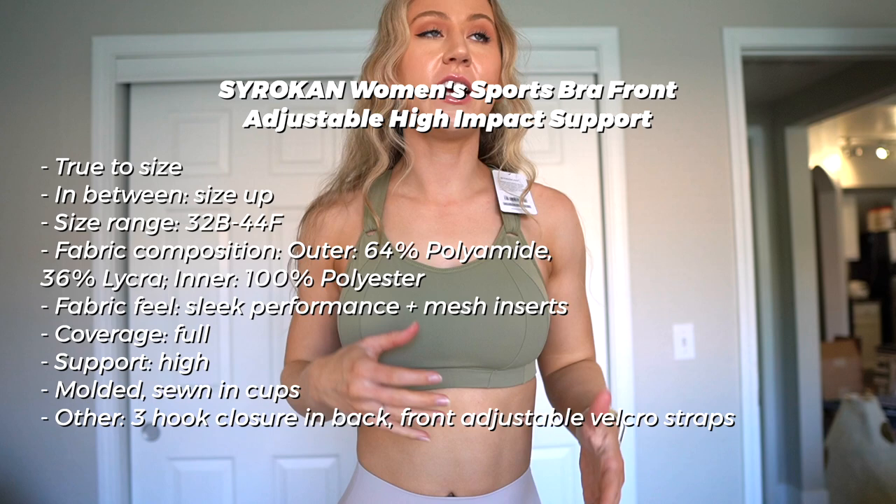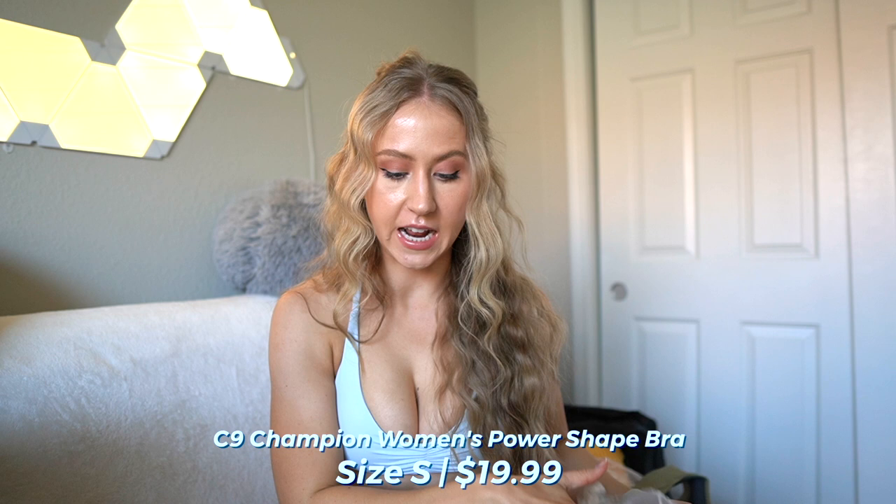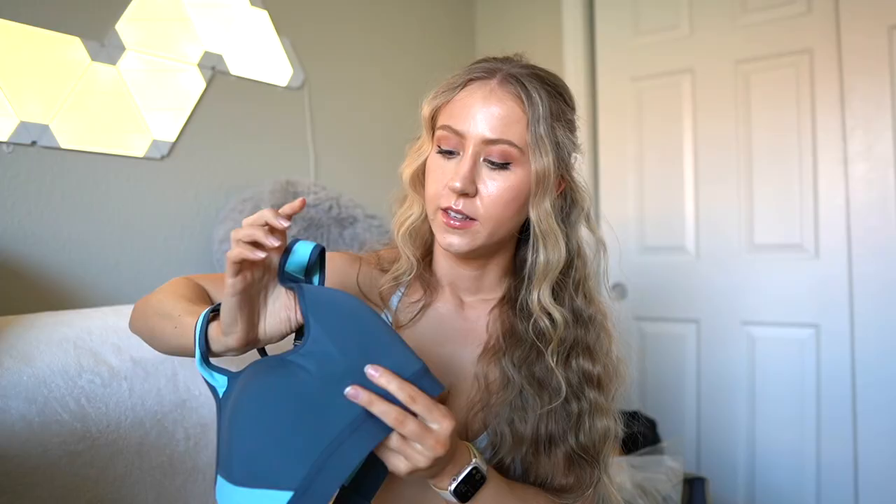I have tried this one in the past and always love it - the cup pads give you a nice shape as well. Next is the Champion C9 Women's Power Shape Bra. This one just comes in regular sizes like small, medium, large - not individual cup sizes. It reminded me a lot of a bra I used to wear in college for dance practice. It does have molded cups with a good amount of room for a bust. We have a performance material, molded cups, a two hook closure on the back, and thick adjustable straps. I got this one for its cute two-tone details.